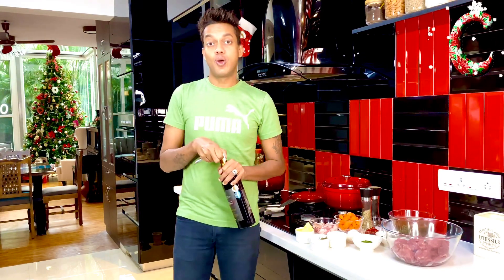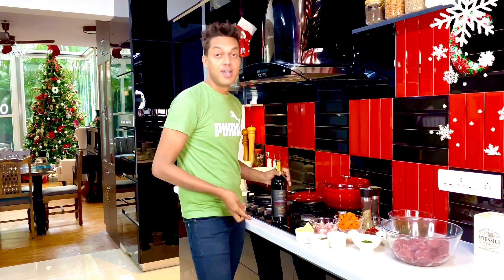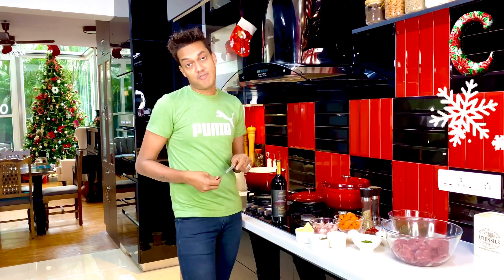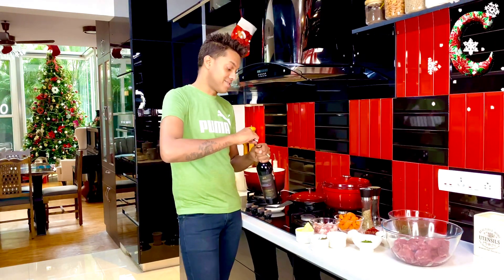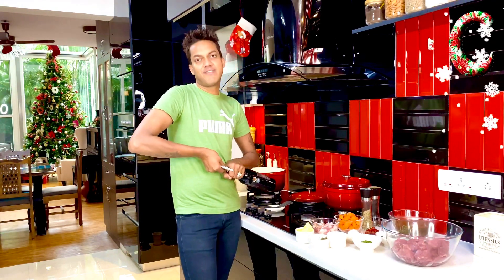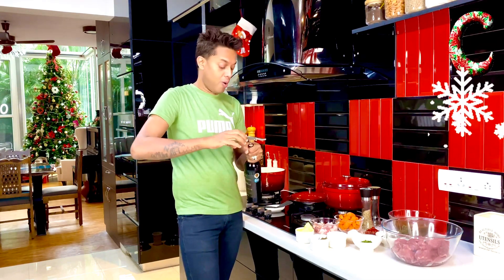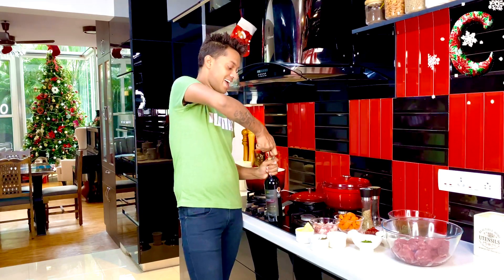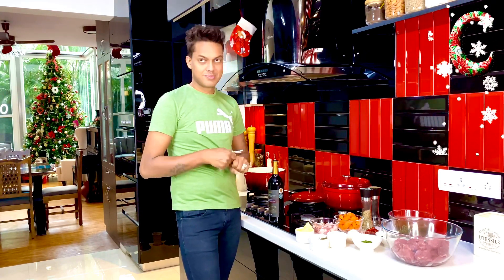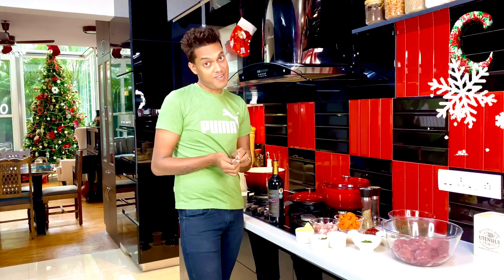French food always requires following the principles that make French cooking so unique. No French food is ever complete without a stick of butter and some glorious red wine. Every stew requires red wine just to give it that robust flavor, and that principle goes here as well. I love using red wine in everything possible and I even love drinking it.